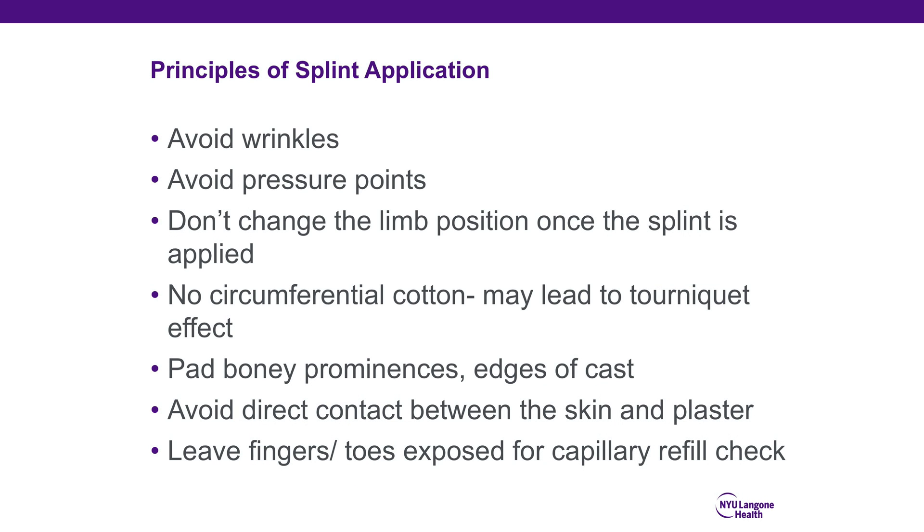You'll see a video on how to apply splints; however, there are some basic principles of splint application. Avoid wrinkles and pressure points. A good way to do this is to maintain the limb in a single position when the splint is applied, as changing position after application is a recipe for wrinkles and pressure points. Using the thenar eminences and the palm for molding is appropriate.